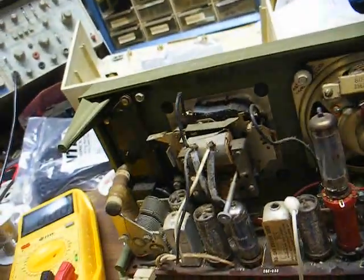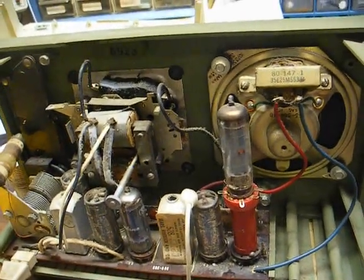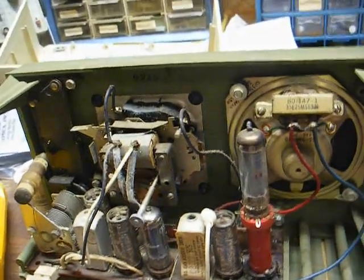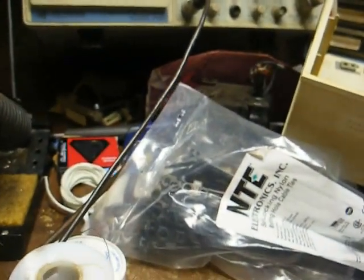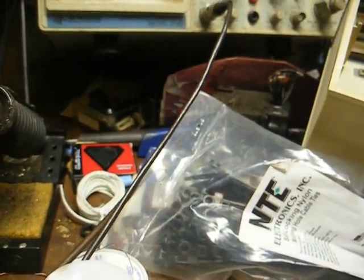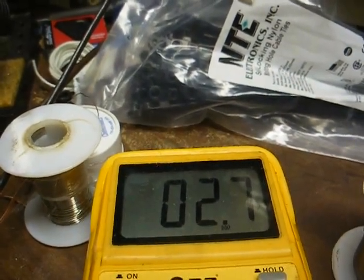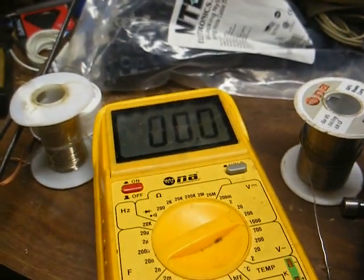Back on the radio, we're going to check some voltages starting with the audio output tube. I have the tube plugged into my test adapter — that'll make it a lot easier to test voltages without having to pull the chassis and flip it over. Let's look at the cathode voltage on the 50C5 output tube at pin 7. I'd like to see probably in the 8 to 10 volt range, but we're not getting near that — only 2.6 to 2.7 volts. That leads me to believe the tube is most likely weak.